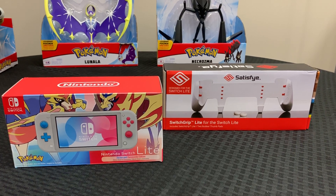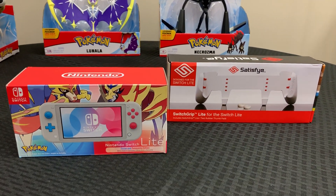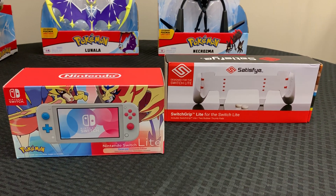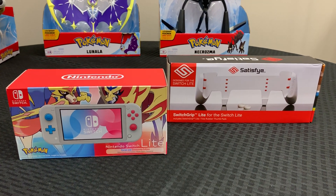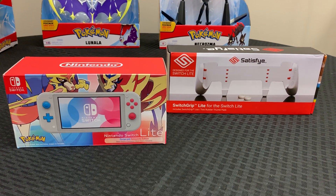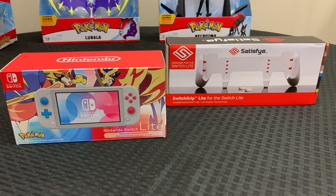Hey everyone, this is LLopez029 and this is an unboxing video. It's been a while — this is a special unboxing with the Pokemon Sword and Shield Switch Lite and the Switch Grip from Satisfye.